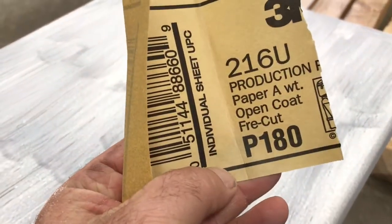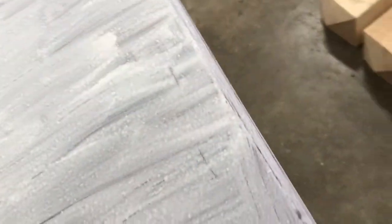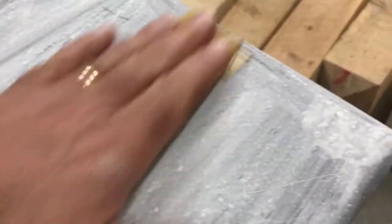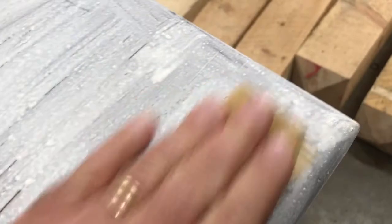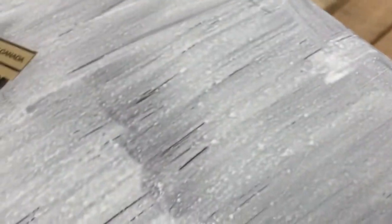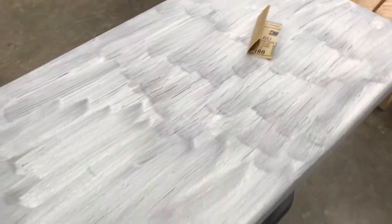My plan is to use some 180 grit sandpaper — I'm going to be sanding by hand. I've actually already started here on the end; it does sand quite nicely and it's very smooth. I'm going to be sanding like this, and the bumps come off quite well.